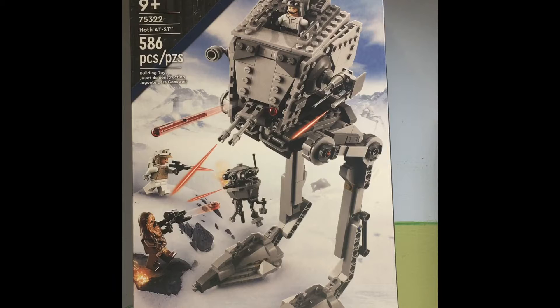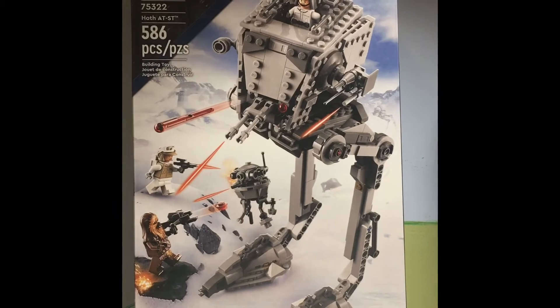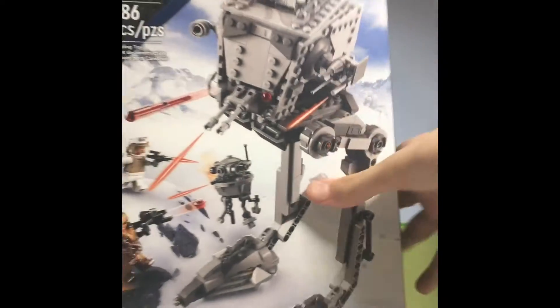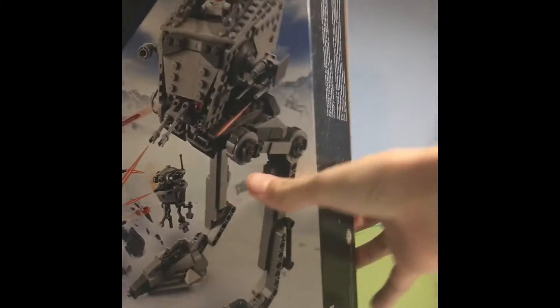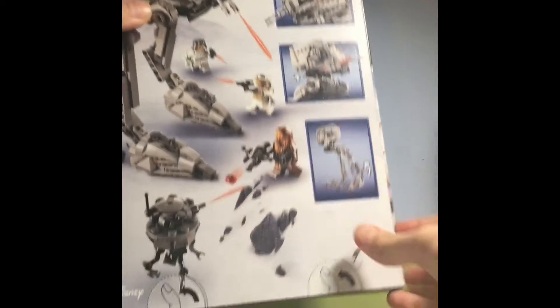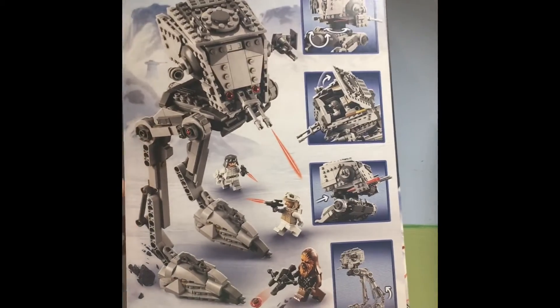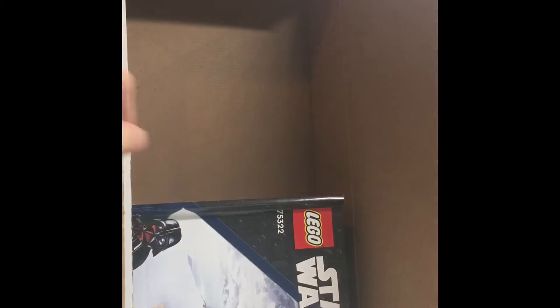Now this is a new set that just came out. Lego announced it was going to release January 1st, but it only released in my area about a week and a half ago and I just picked it up the other day. The box art is kind of new because it's standing out — usually box art's a bit flat. For more recent sets they've included a new opening mechanism, but I'm personally not a big fan, so I got a knife and cut it open like this.